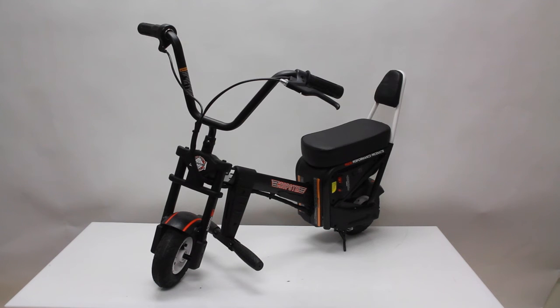Your TROPSTER electric motorbike is now fully assembled, and should be charged for the recommended 14 hours before the initial ride.